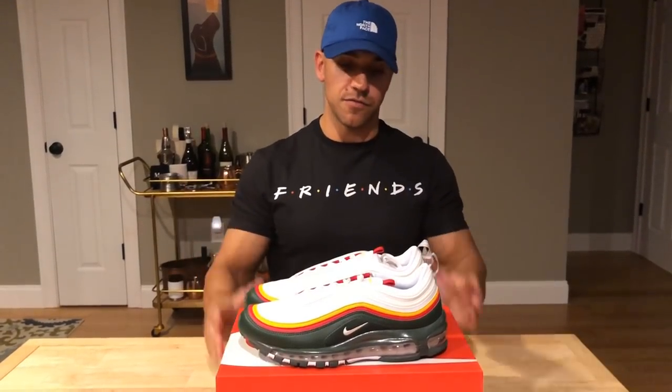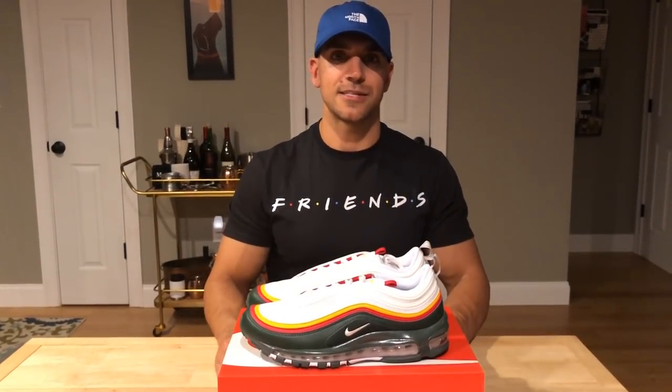As always, guys, thanks for watching. And thank you to Hibbett Sports for sending these over — really appreciate it. I'll talk to you guys in the next one. Take care.